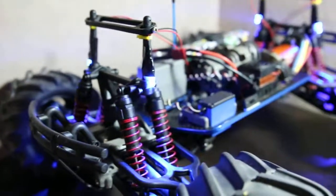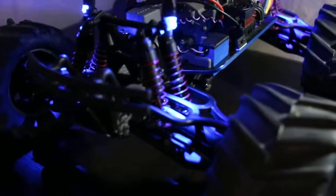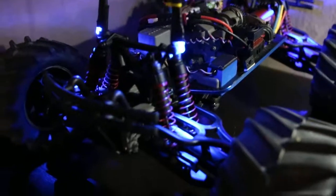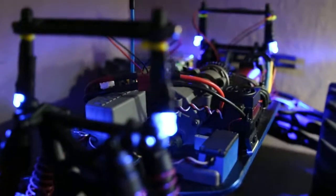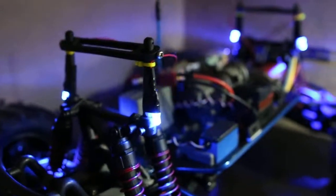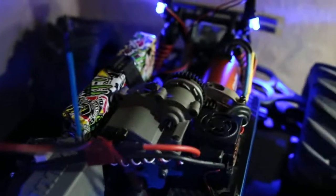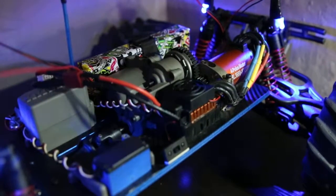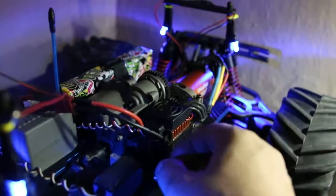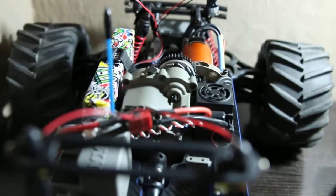Alright guys, a little update here on the T-Max converted E-Max. I got some questions about the LEDs — the LEDs are pretty much straightforward to hook up to the receiver. Just go right there, the receiver at the bottom of the T-Max. This is powered by 2S, and a lot of power. This is the main switch for the car itself.